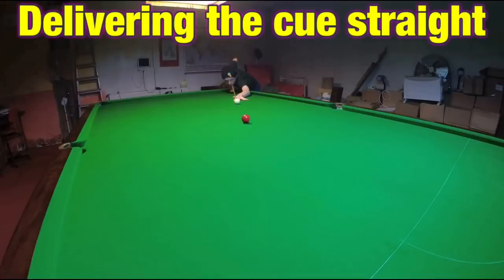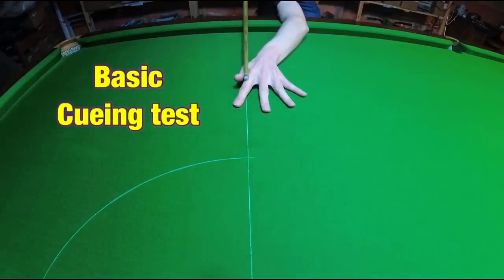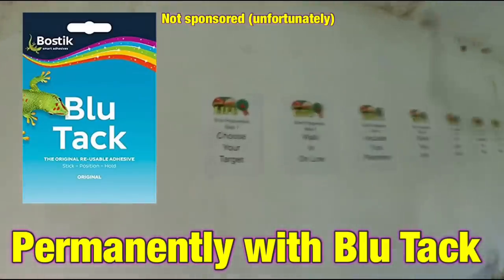Delivering the cue straight with a good cue action is a massive subject. By now everybody should have heard about the baulk line test, where you can see how straight you're cueing visually over a straight line. But there's a lot more to it than this — just because you're cueing up to the line straight doesn't necessarily mean you're going to approach a shot in a straight line. So let's run through the shot preparation steps that are so important they're permanently on the wall.